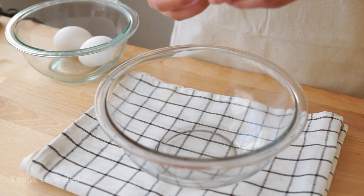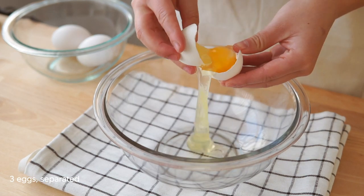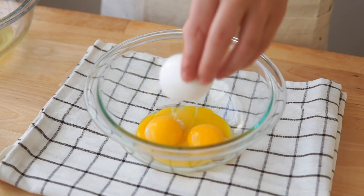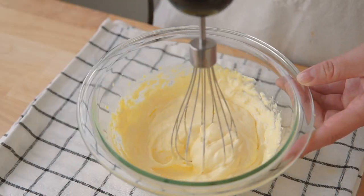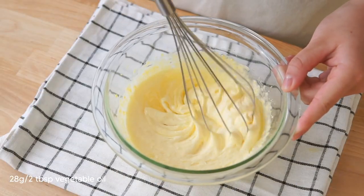To begin, we're going to separate the whites and the yolks of three eggs. And then we're going to whip the yolks with 50 grams of sugar until the mixture is light and fluffy. Then we're just going to whisk in two tablespoons of vegetable oil.